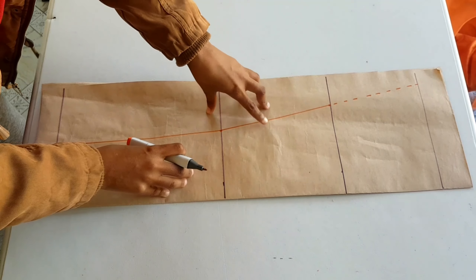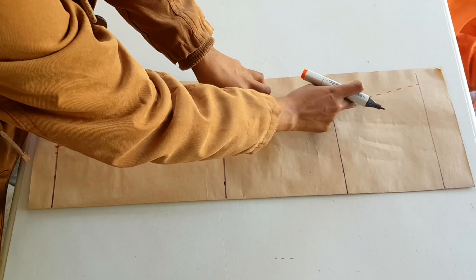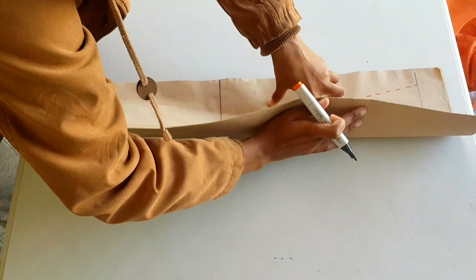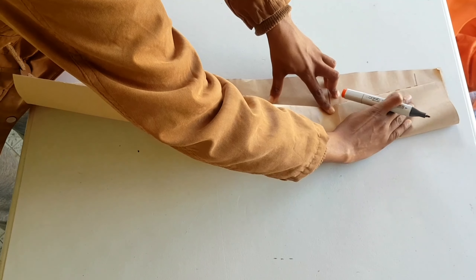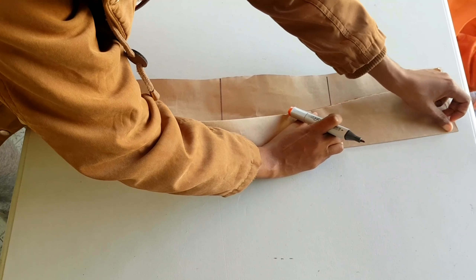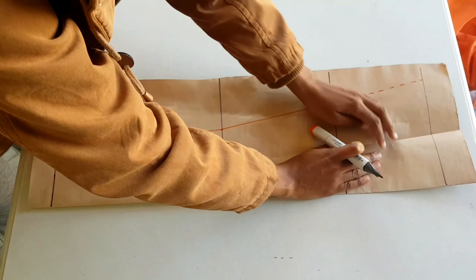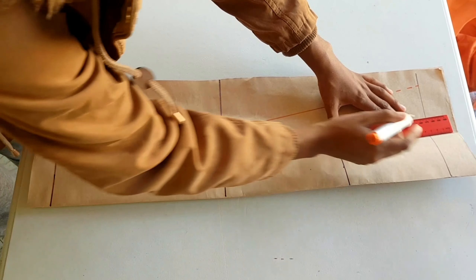Now we are going to fold this part over here so that we can get half of this space. Take this part and fold it over here, making sure that you crease it thoroughly to the bicep line. Once we are happy with that, we mark this with a dotted line — we are creating our sleeve head when we do this.